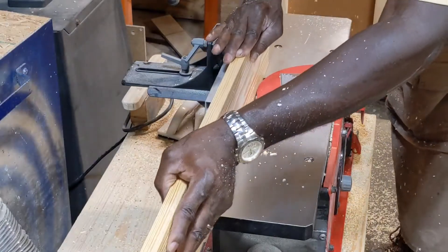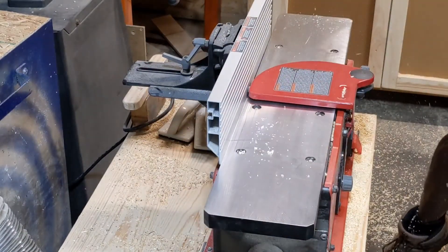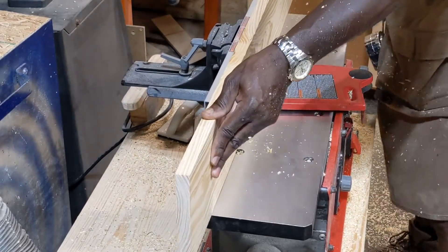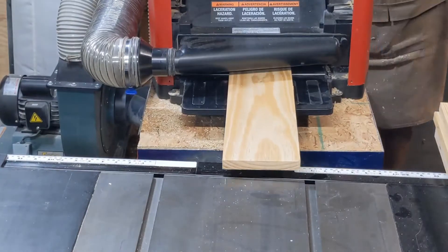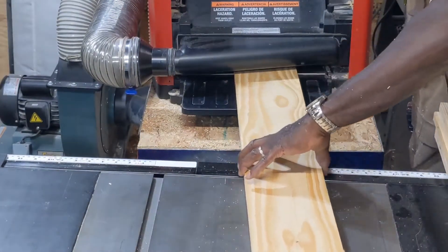Now I'm planing the boards so that they have an equal thickness.